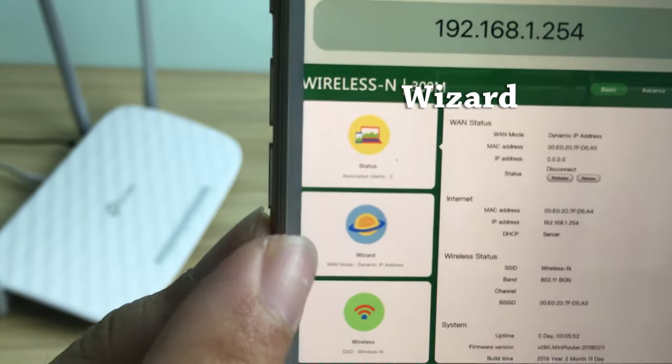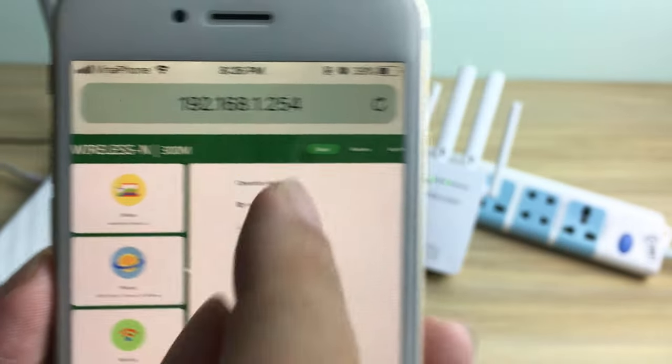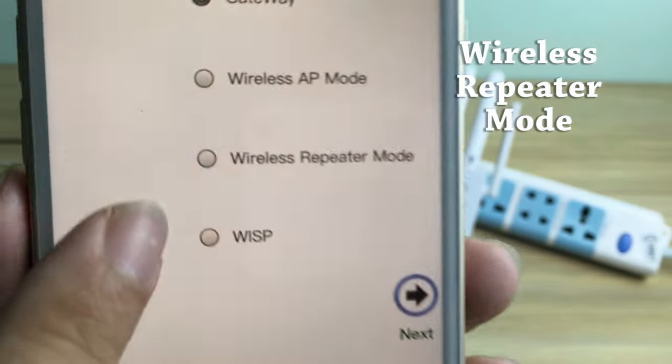On the left, select the wizard. Then select wireless repeater mode.